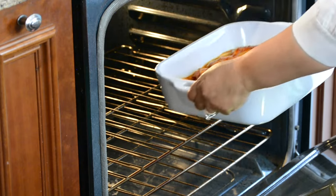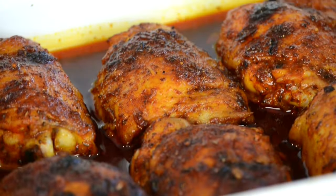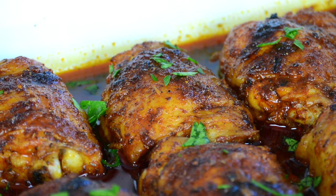Now let's bake this chicken in a preheated oven at 425 degrees Fahrenheit for approximately 35 to 40 minutes, or until the internal temperature of the chicken reaches 165 degrees Fahrenheit.